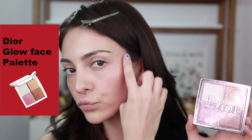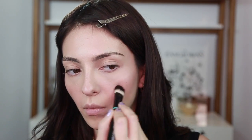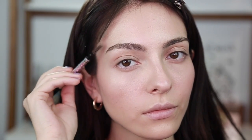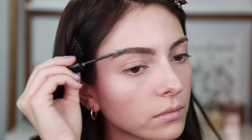Ahora con la paleta de iluminadores de Dior voy a combinar el plateado con el dorado y lo voy a poner en las zonas altas de la cara con muy poquito producto, difuminando para que no se vea cakey. Ahora me voy a hacer la ceja — esta depende de tu gusto, pero a mí me gusta peinarla para arriba, rellenar un poquito con color y luego poner un gel de ceja transparente para que no se me muevan en todo el día.